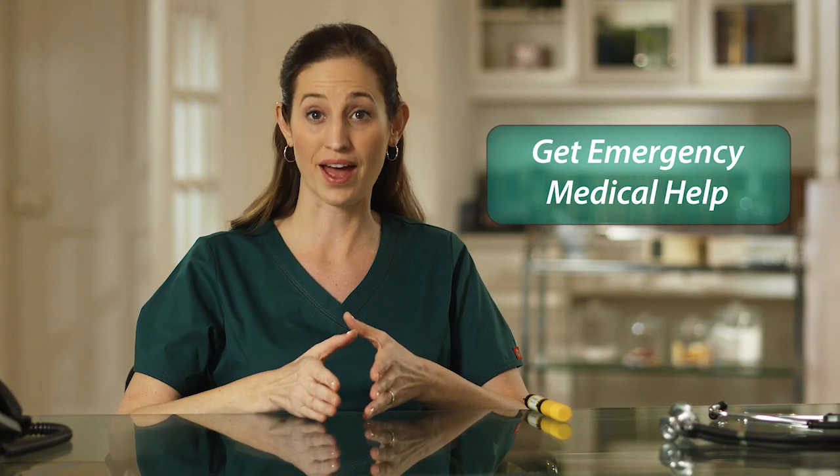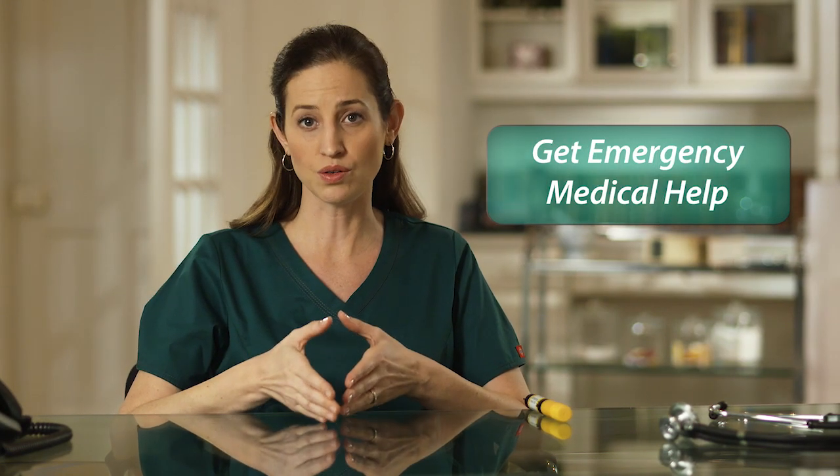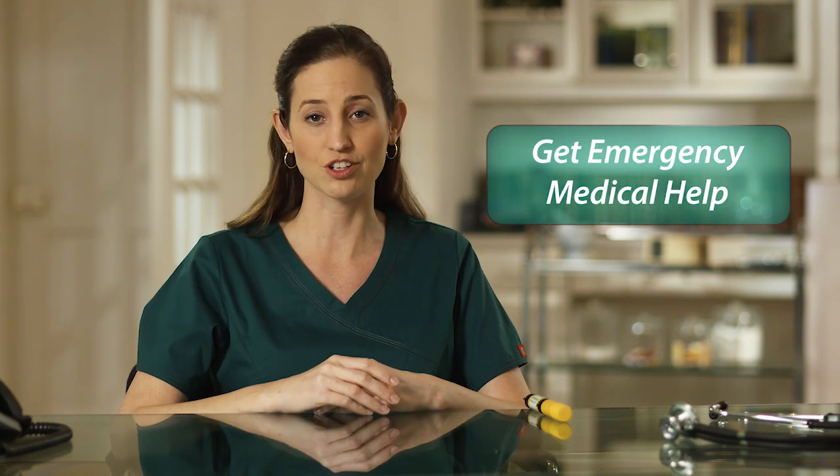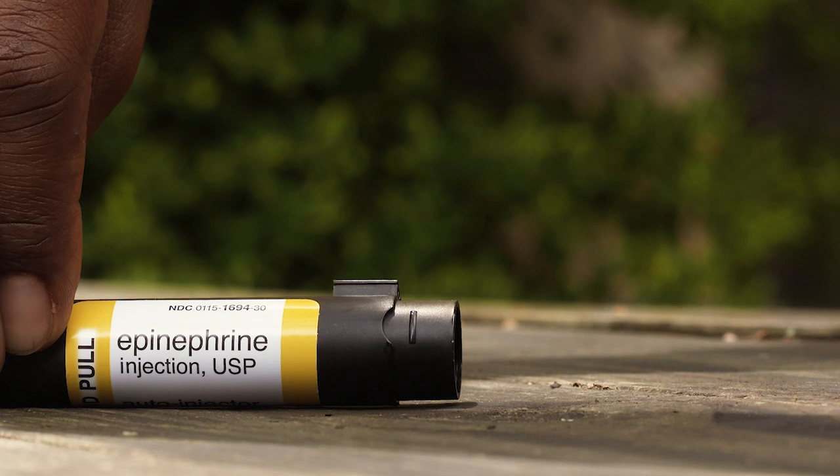Get emergency medical help right away. Your symptoms might continue or return and you could need additional medical care, including a second injection.